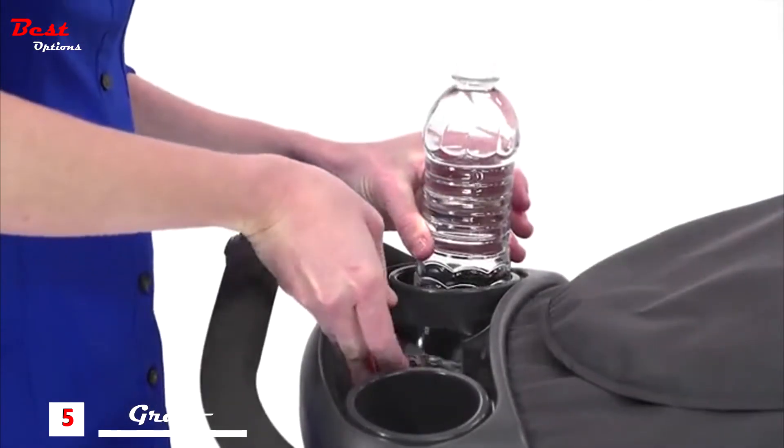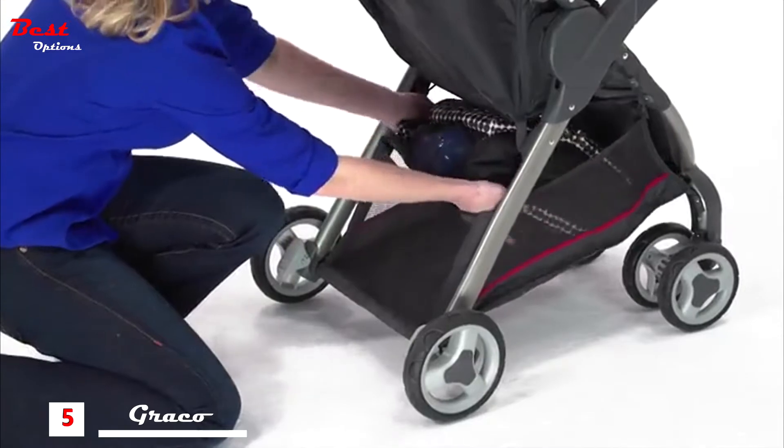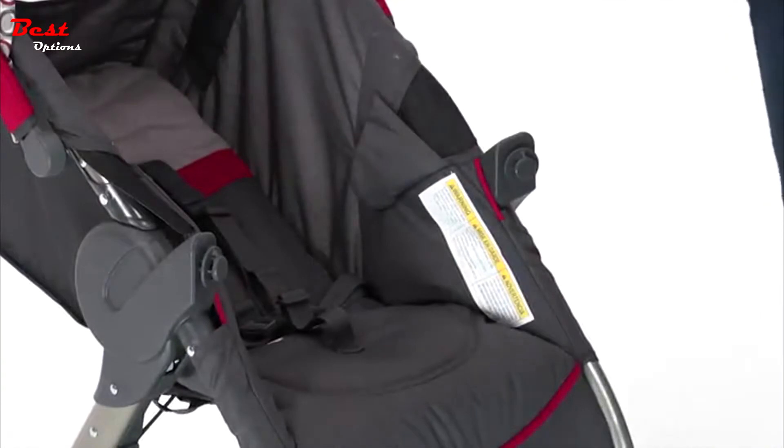There is ample storage. The parent's tray has two deep cup holders and a storage compartment, along with a large basket. There's also a child's tray with cup holder which pivots or removes so that it's always easy to get baby in and out of the stroller.